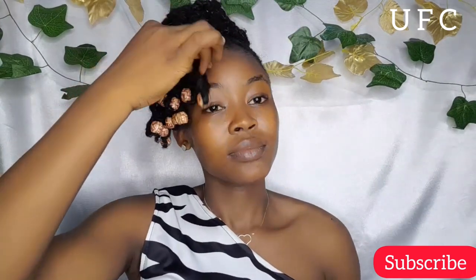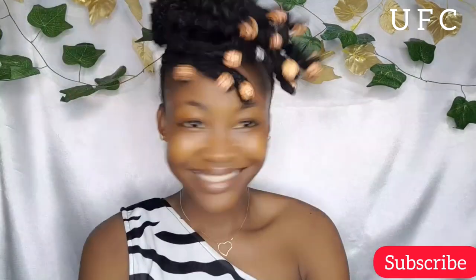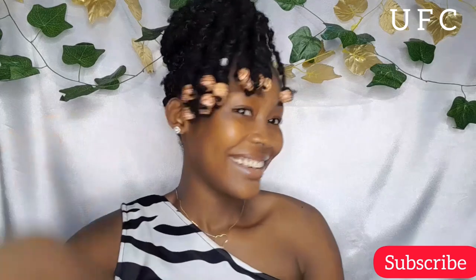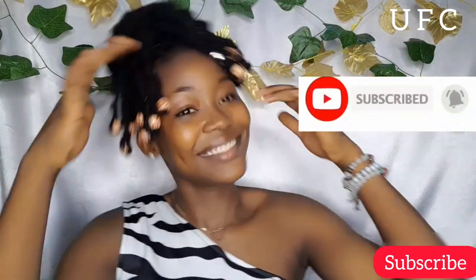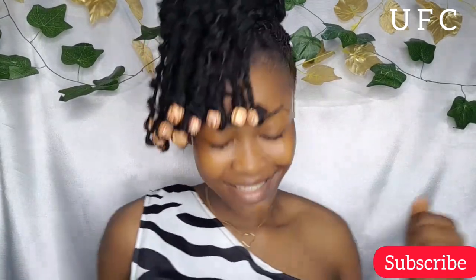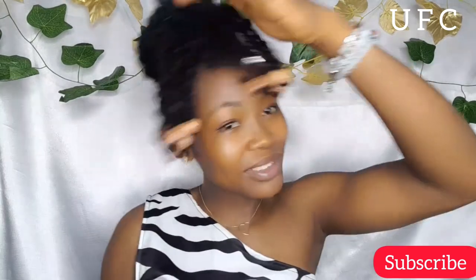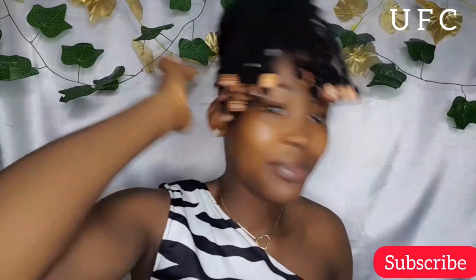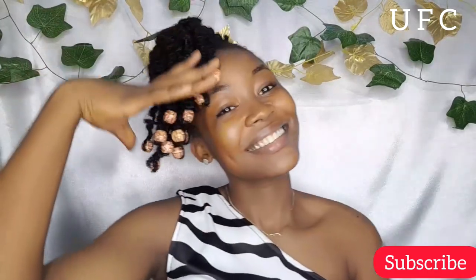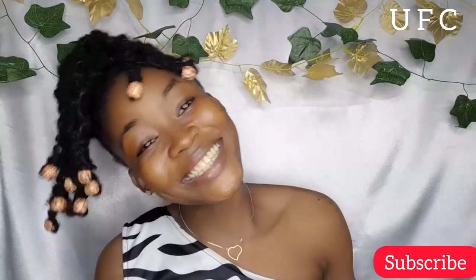That's it for today's video! If this was helpful or you liked the style, please give me a thumbs up, comment, like, and share. If you haven't subscribed, please hit that subscribe button — we're almost at 400 subs and I'm so happy and grateful. I love you guys so much, thank you for everything, and I'll see you in my next one. Bye!